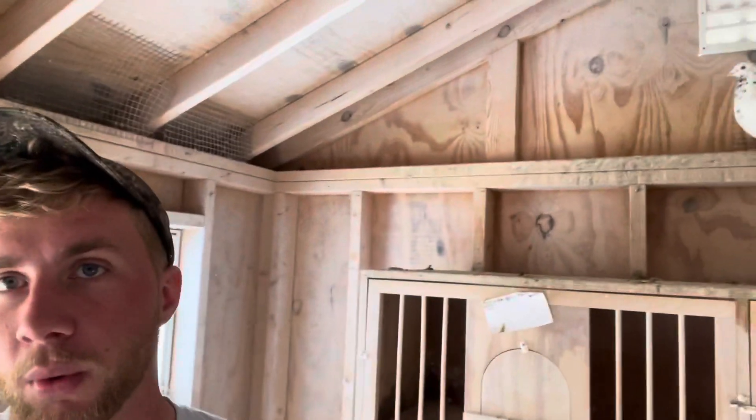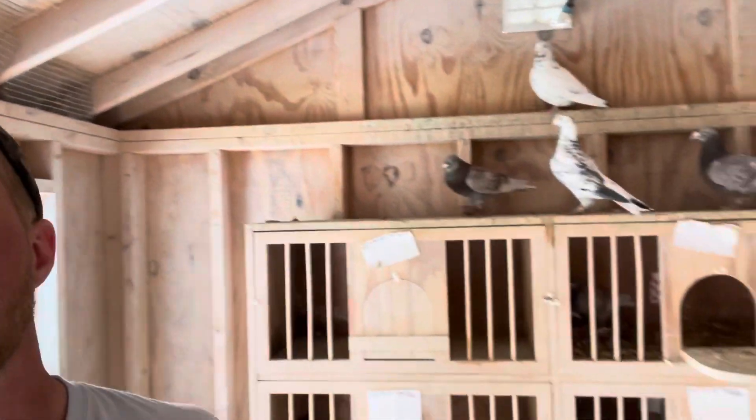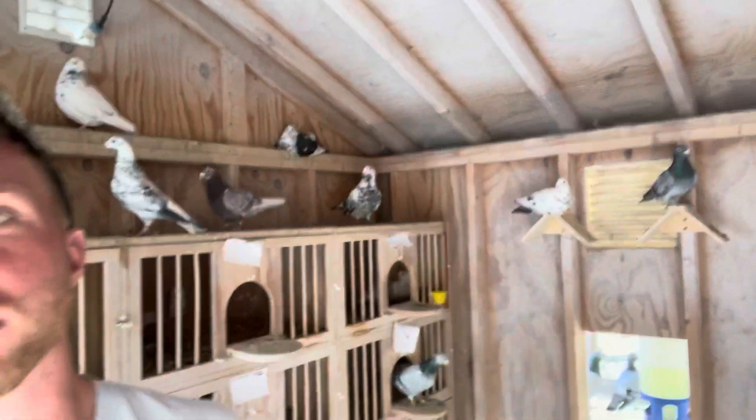All right, what's going on — I'm out here in the breeding loft again and I'm about to split up all the breeders and wean the rest of the young birds. But one thing I want to do is try to eliminate most of the dust you see on the walls in here, so I'm gonna get started, get my mask, and see what we can do about that.